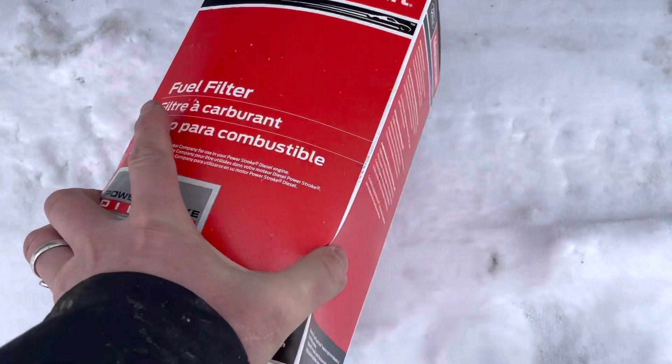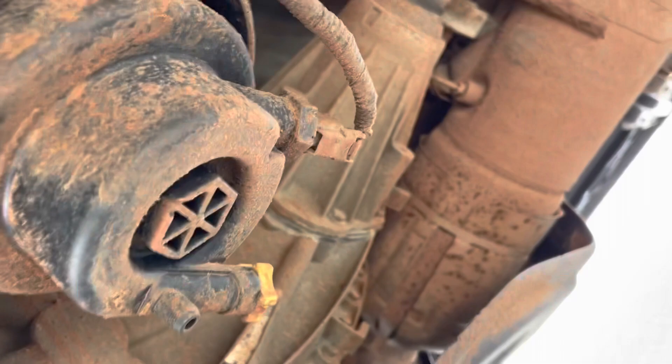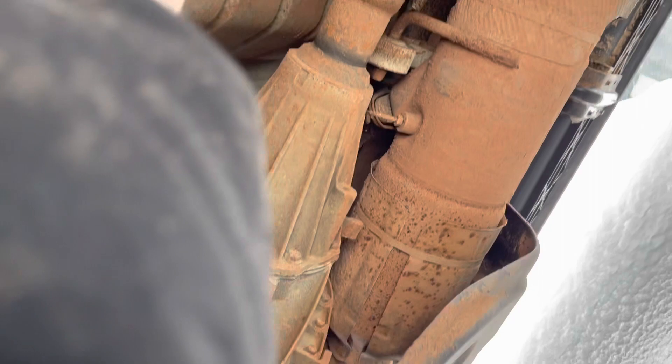All right, I got that tank drained and the lines all put back together. Now I'm going to start with the fuel filter — if I remember right it's right there. We're just going to unclip this sensor.